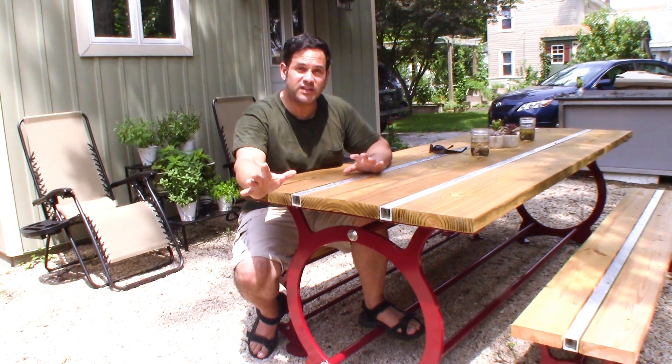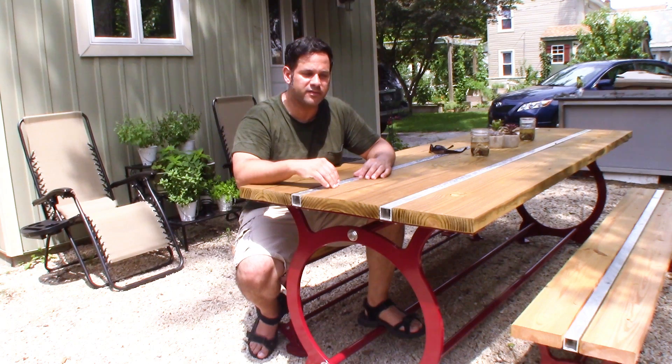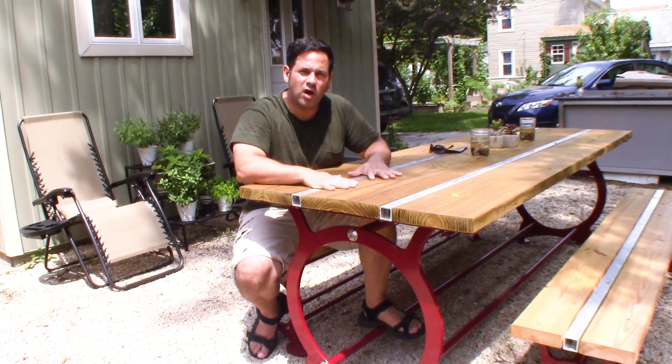But before we get to the deleted scenes, I'd like to discuss an interesting question that keeps popping up because I've been getting messages directly about this table — and that is, what did the table cost?